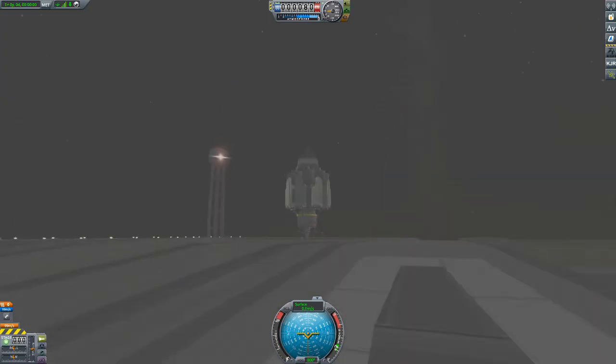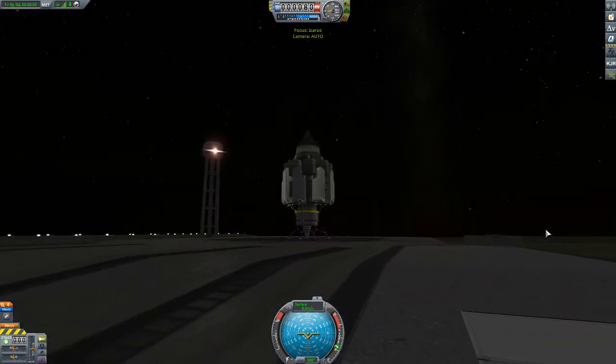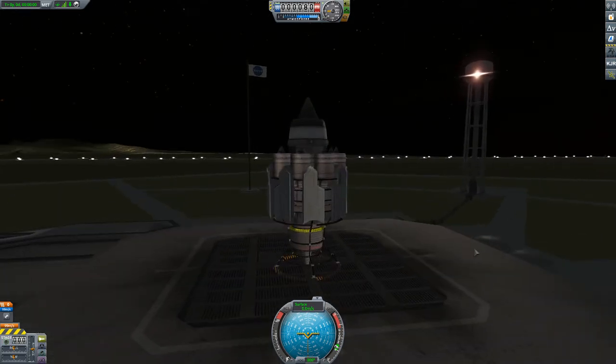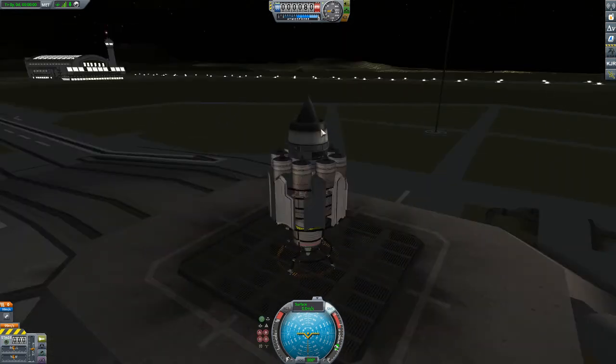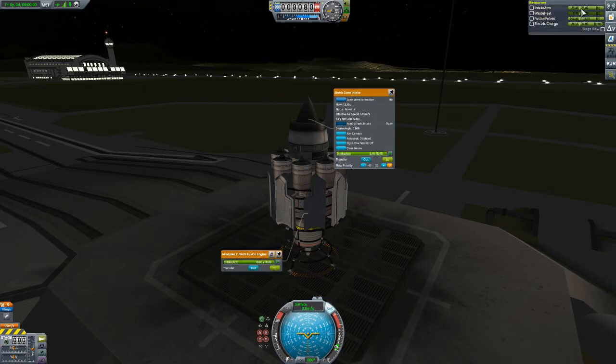A little foggy — I'll just go to the map and then come back. There we go, fog's gone. Engage SAS. Check our air intake — yep, it's open. Looking good.